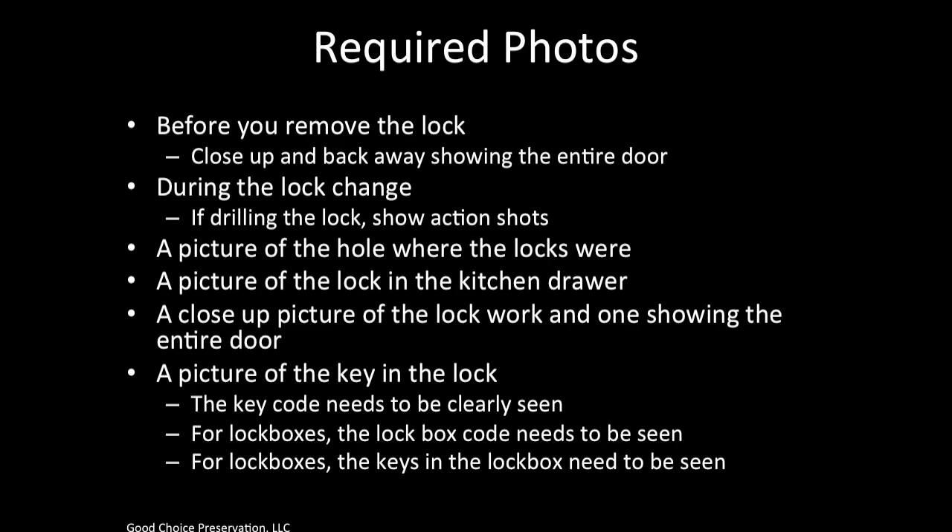Required photos: we need a photo before you remove the lock from the door — a close-up and one back away from the door so we can see the entire door itself. During the lock change, if drilling occurs, we need action shots. After you remove the lock, show a picture of the hole where the lock was. Also show a picture of the lock in the kitchen drawer. We need a close-up picture of the lock work and one showing the entire door. A picture of the key in the lock is required — make sure we can read the key code on the key. For lock boxes, we need to see the lock box code and the keys inside the lock box.